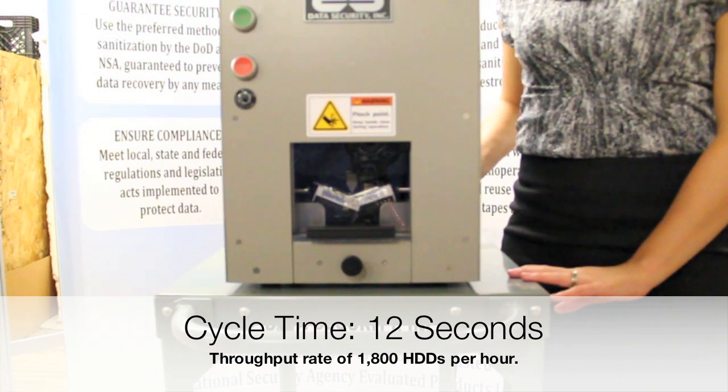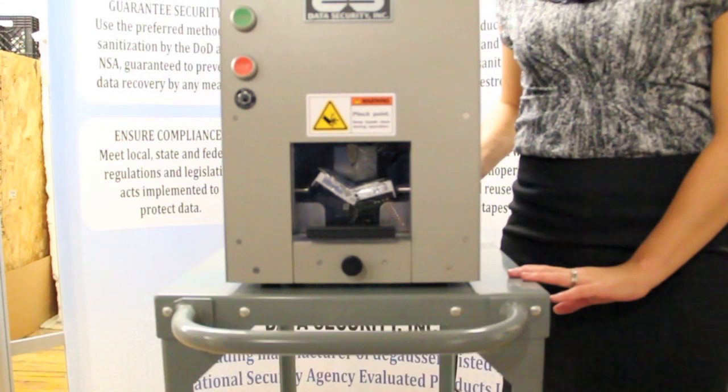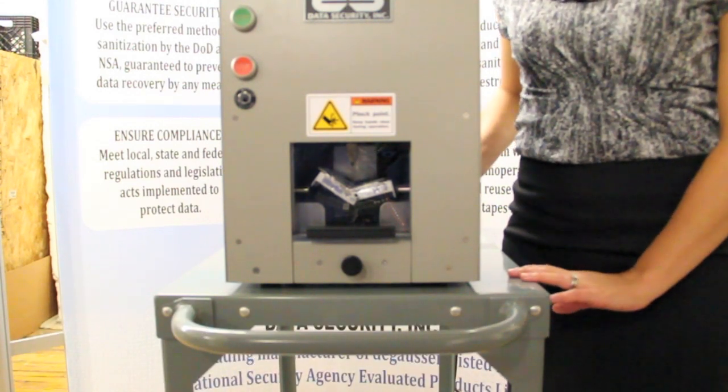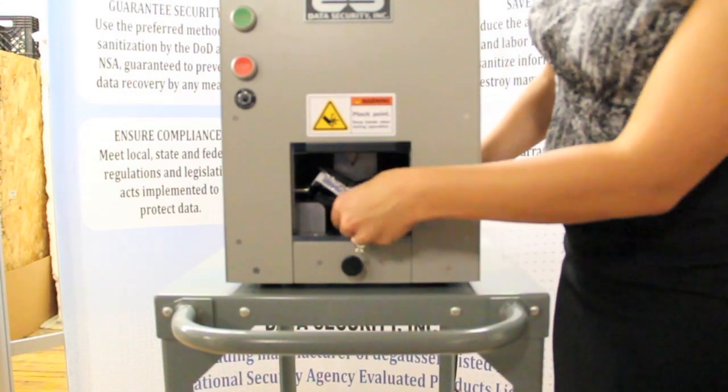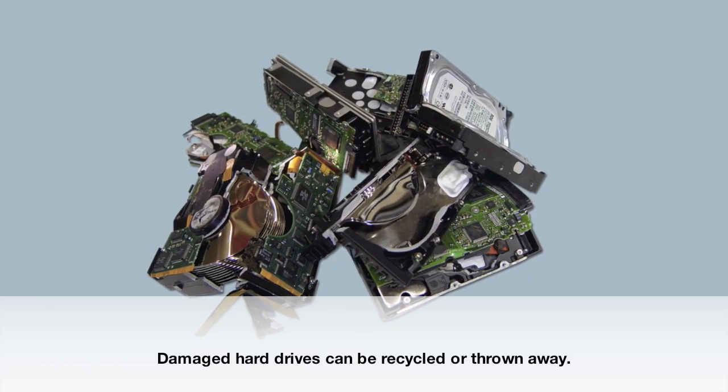The indestructible RAM of the DB 4000 descends on the media with a total cycle time of 12 seconds. The indestructible RAM develops 40,000 psi on the hard drive — a powerful force that bends, folds, and shatters the platters and circuitry of the drive, rendering it unusable.